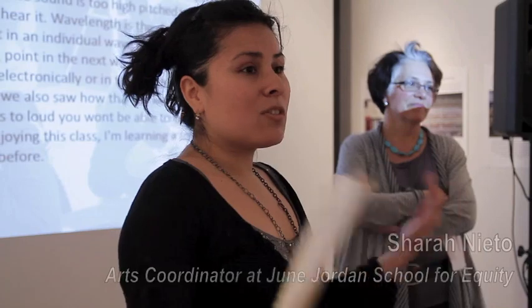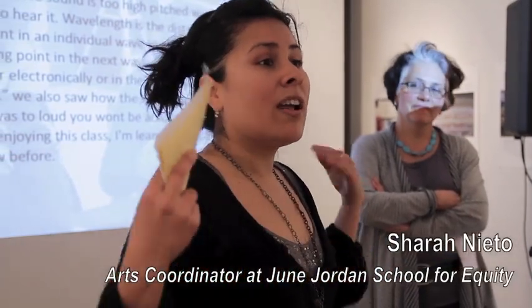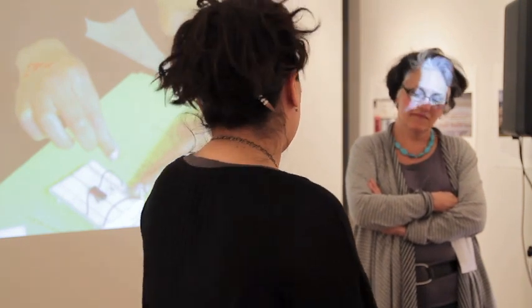I also thought it was a good experience that other people should go through. I think this class is really important. You can actually learn a lot more things than you would really expect from it. This was really an opportunity for them to explore electronics and make it their own, create their own sounds and their own music. So thank you for allowing us the opportunity to do that. Thank you, Shara.